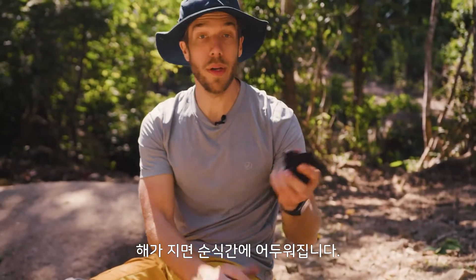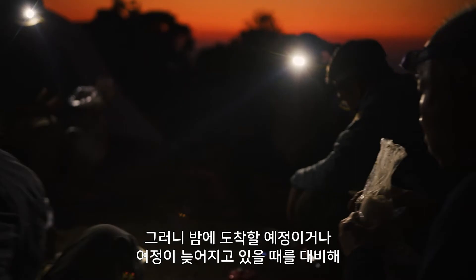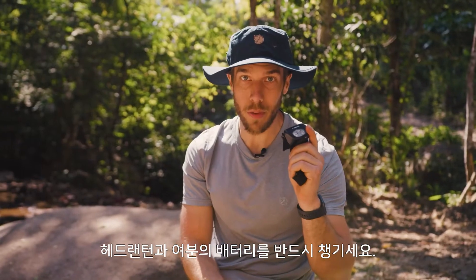When you arrive at night, or if you're running late in the day, it gets dark here really quickly, so make sure you have a head torch with you and an extra pair of batteries.